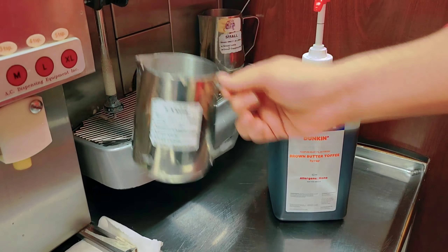Now, large shot of espresso. After it is done — one shot — you're gonna stop.